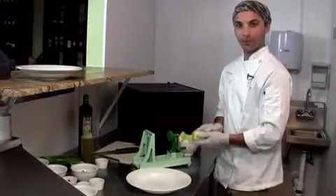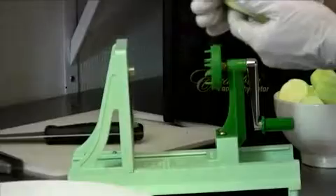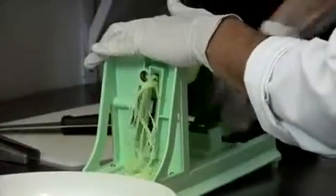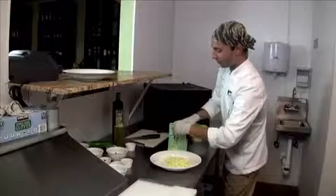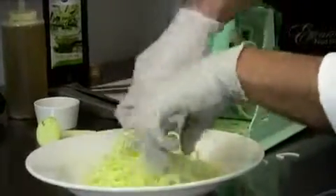The next step is spiralizing zucchini into noodles. We're going to take our peeled zucchini, place it into the spiralizer, rotate it like that, and we're going to come out with our noodles. We want to spiralize all our zucchini and place it in our bowl. Spiralizers are usually found online — that's the best deal I've seen. We've got some pasta going on there.